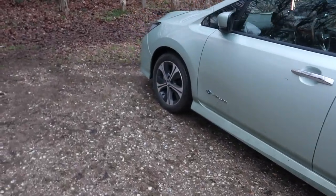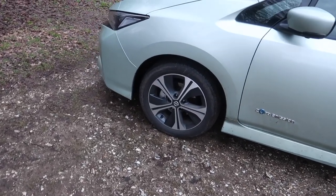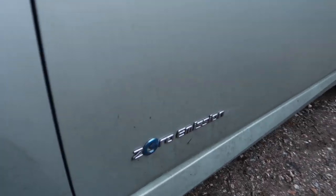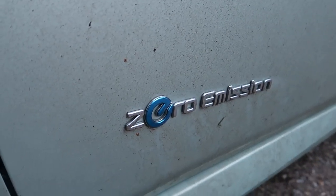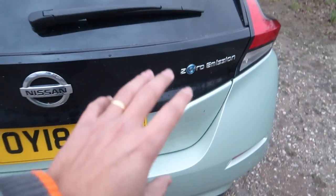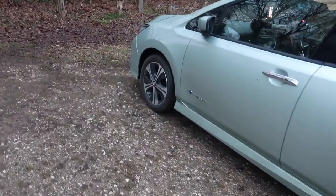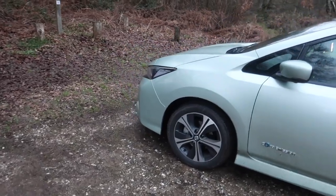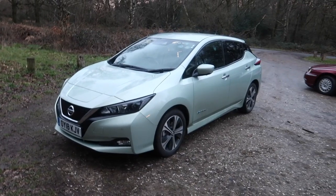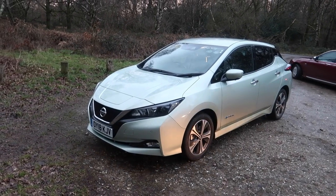As standard you get 17-inch alloys because I've got the mid-range model, the N-Connecta. And just in case you weren't aware that this car emits zero emissions, Nissan has even put it on the side, and as you probably saw a few months ago, Nissan has also put it on the back. But apart from those badges, there aren't really any massive clues that this car is electric to look at, because like I say it does look like your bog-standard family hatchback.